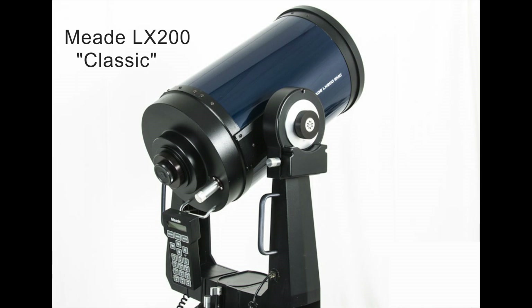Since this telescope was made back in the 1990s and is no longer supported, you can't just take it back to the store for repair. But if you're handy with a soldering iron, you can replace the L2724 yourself, and in this video I'm going to show you how.